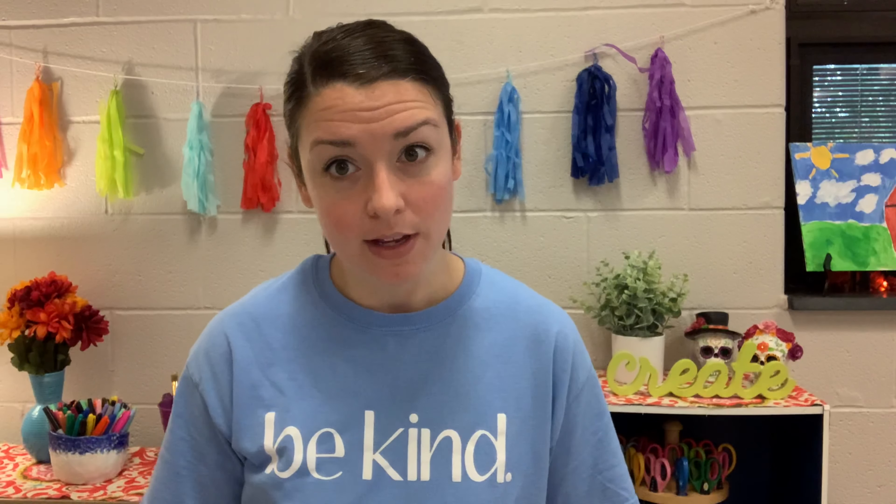Hi there! We are going to start paper weaving today. We're going to use the two papers that we decorated last week and turn them into our paper weaving. Paper weaving can be difficult and you have to follow the directions exactly or it's not going to work out. Please feel free to pause the video or rewind and go back to parts you don't understand. Don't feel bad if you don't get it on the first try — you can always take it apart and try again.